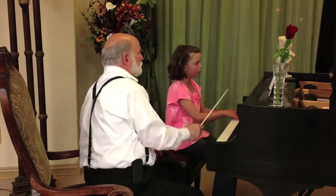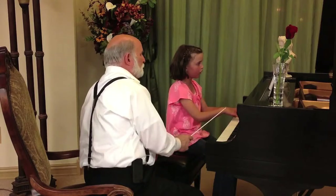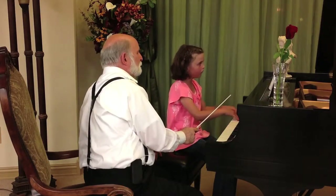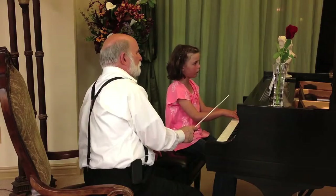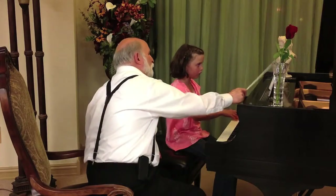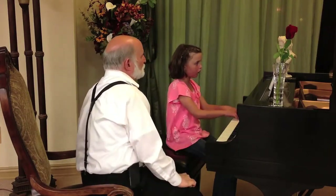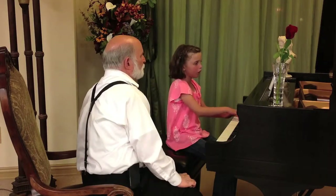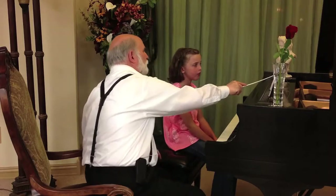Try it again. Lift. Lift. There you go. Much better. That last line was really good.